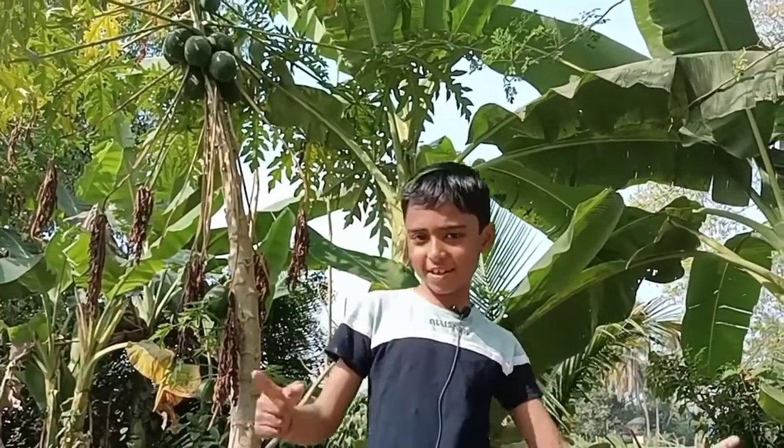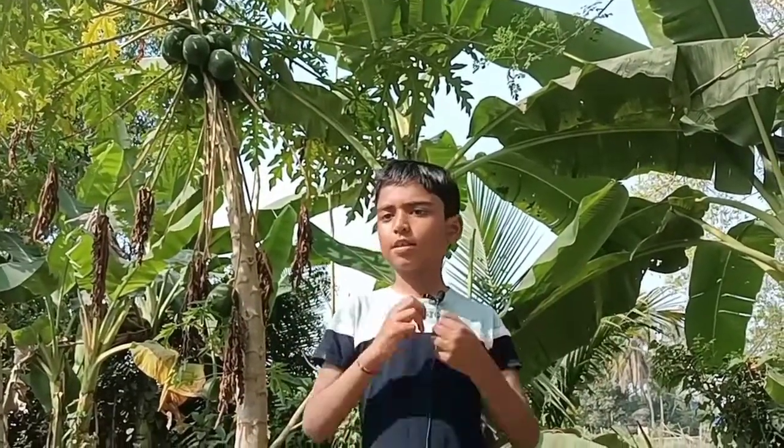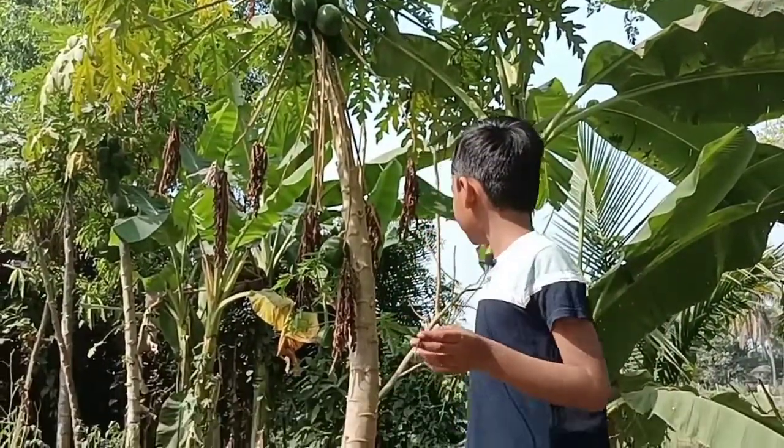Namaskar, dosto! Today, we will make an interesting flute. We are in my village where there is greenery everywhere. Now, we are going to my papaya tree.